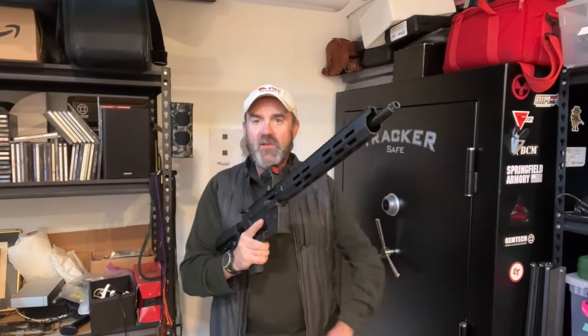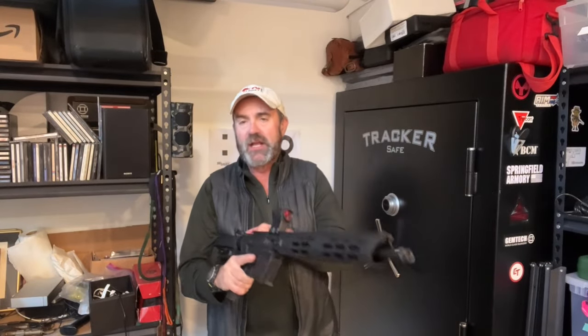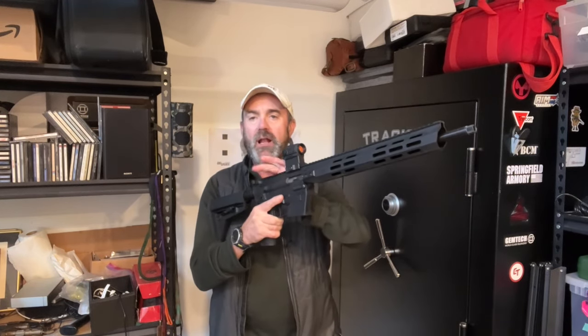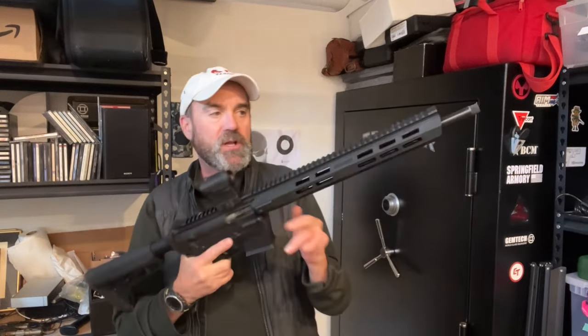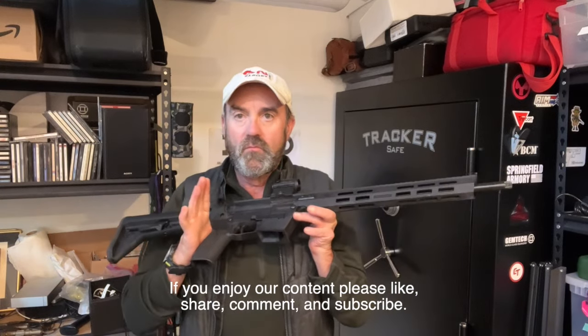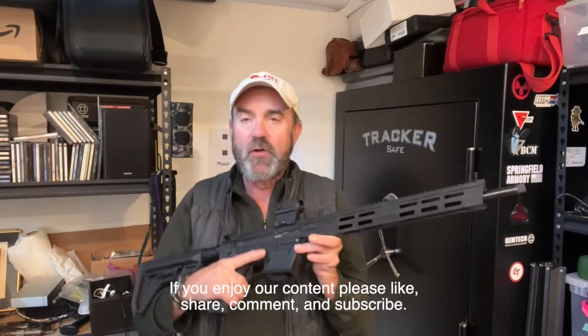I was running the bolt operation two ways: using the charging handle and just racking it back, and also hitting the ping-pong paddle when I wanted to bring the bolt forward and pick up another round. The carbine functioned very, very well.